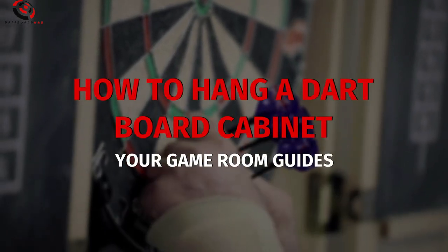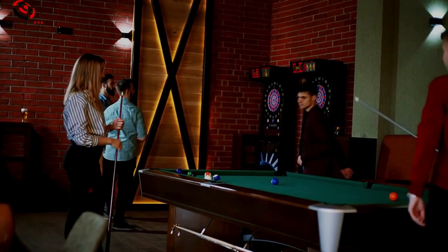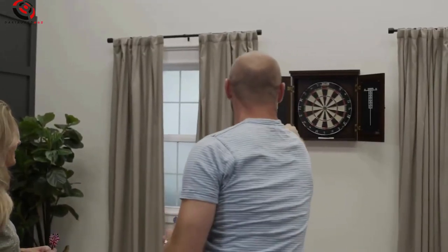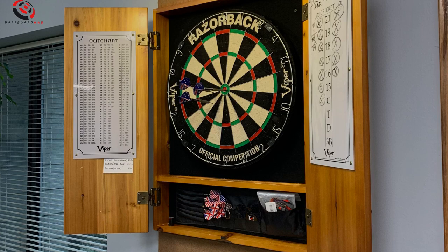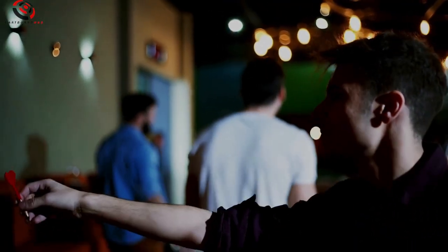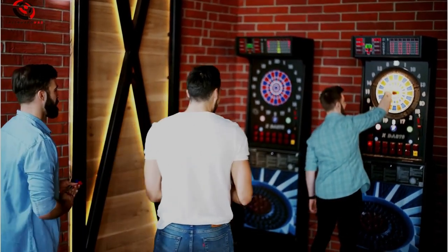How to Hang a Dartboard Cabinet — Your Game Room Guides. Ever dreamt of crafting the ultimate gaming hub right in your home? Picture this: a sleek, stylish dartboard cabinet hanging on your wall, adding flair and fun to your setup. Are you ready to level up your game room experience? Let's dive in and discover how to make it happen.